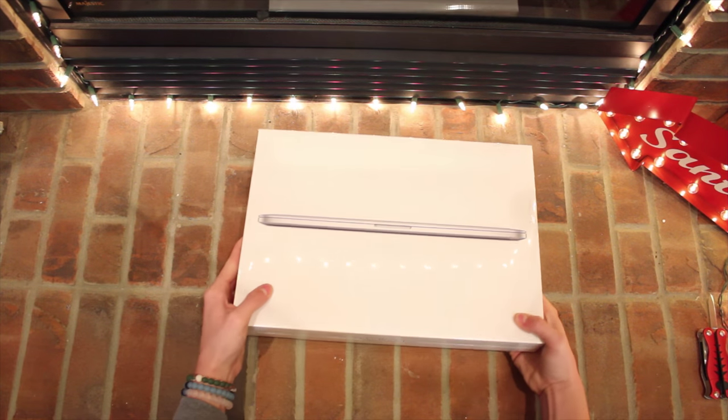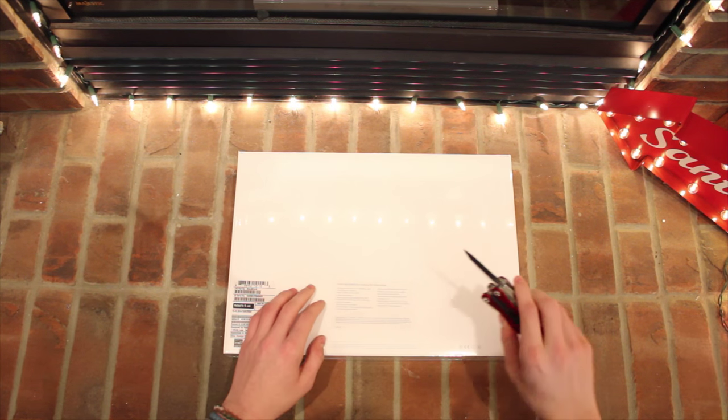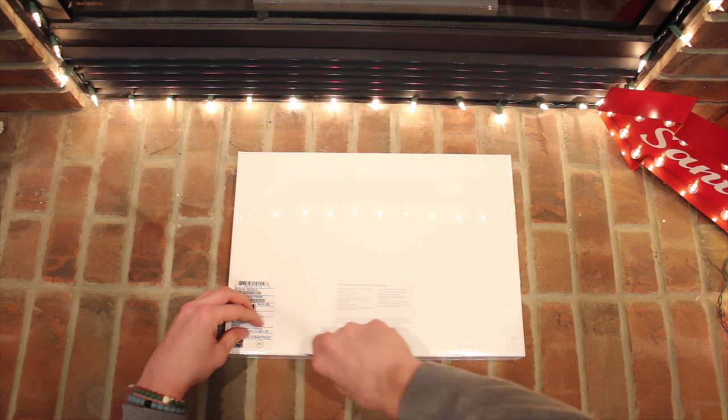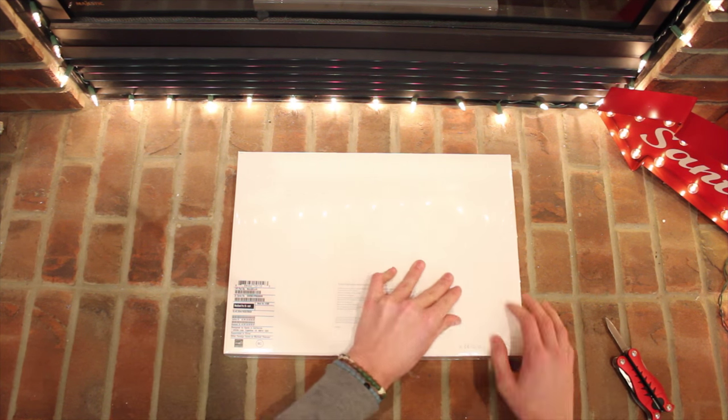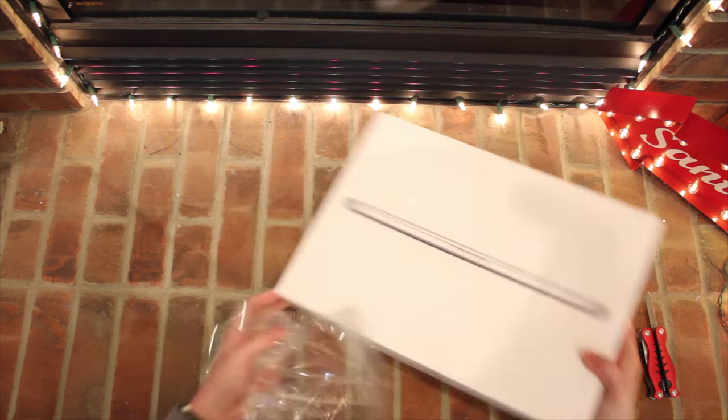As I said before, I have the MacBook Pro 15-inch model, and this happens to be the base model, which retails for $2,000. The specs it comes with are an Intel i7 2.2GHz CPU, 16GB of RAM, 256GB of flash storage, and the brand new Force Touch trackpad.